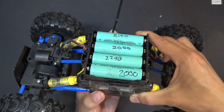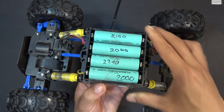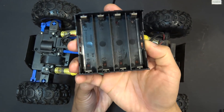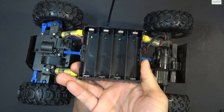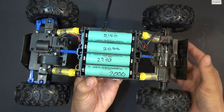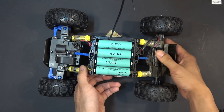This holder can house 4 18650 cells. The cells are not connected to one another — it's made so that you can use the cells individually or solder them in any configuration you want. The car uses 6 AA batteries; each AA battery is 1.5V, so 6 of them will be 9V.